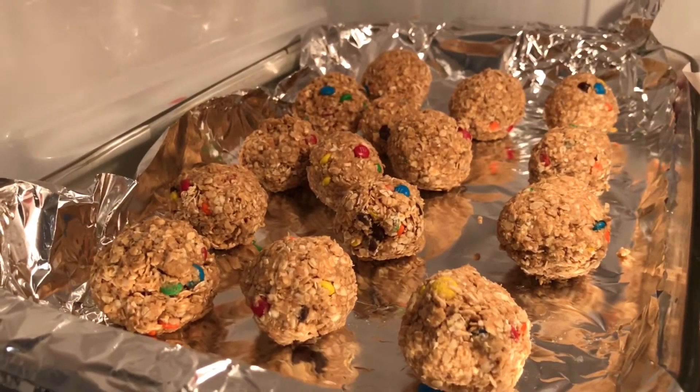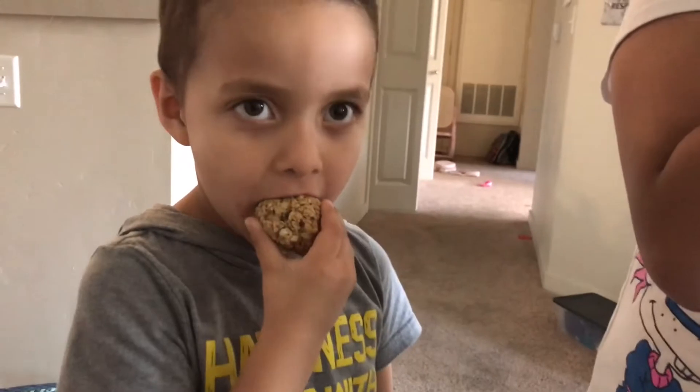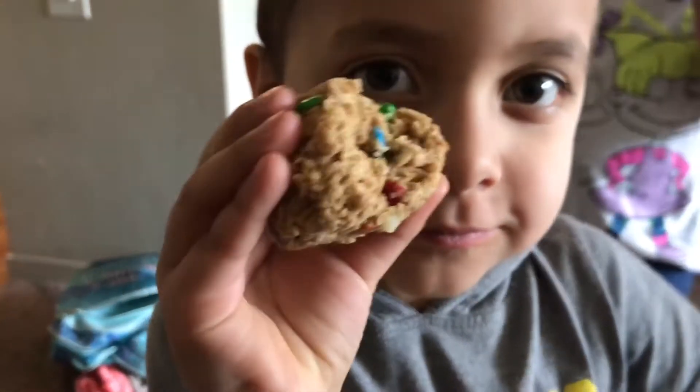Place the energy balls in the fridge for about 20 to 30 minutes. Now let's try them! How's it taste? Really good! Does it taste good? You like them? Let me see — take a bite.